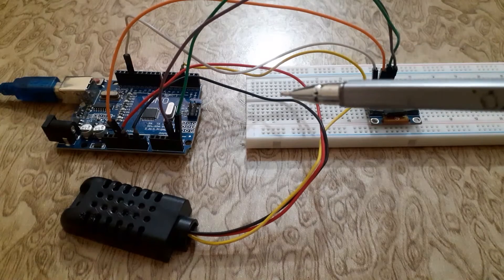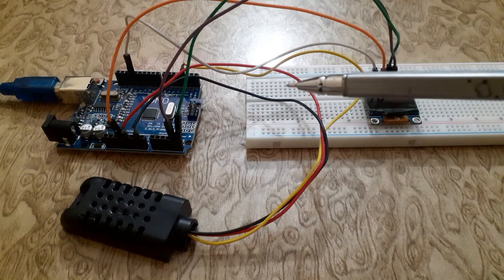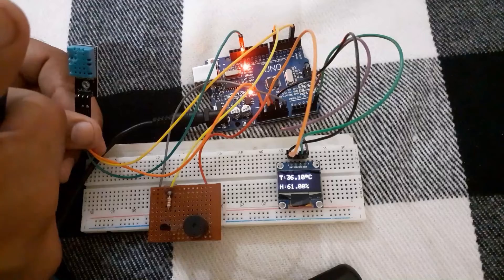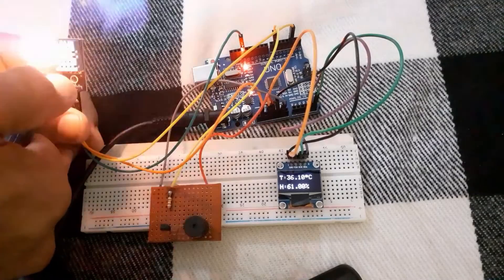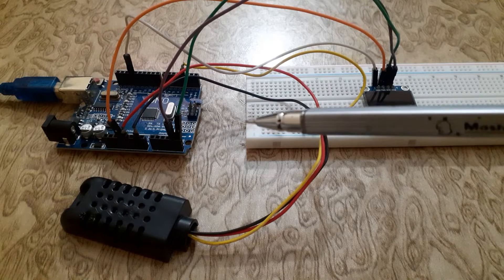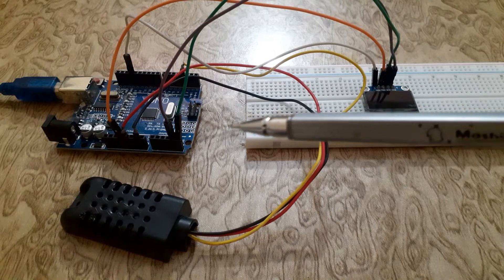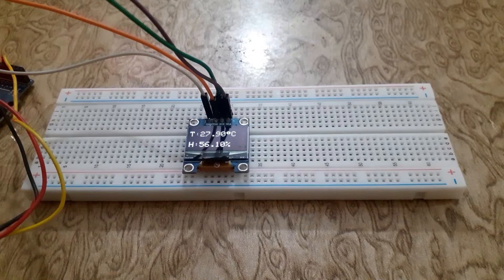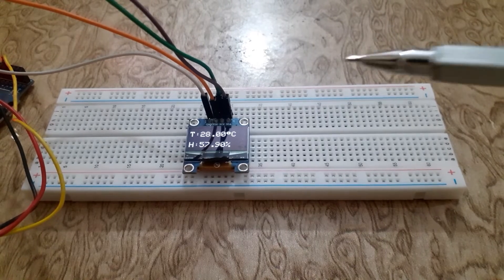Welcome back to the Info Flux. Today we have an exciting Arduino project in store for you. I have already made a video on how to interface the DHT11 sensor with Arduino Uno. Now we will be showing you how to interface the DHT21 sensor with Arduino Uno and display the temperature and humidity readings on the SSD1306 OLED screen.